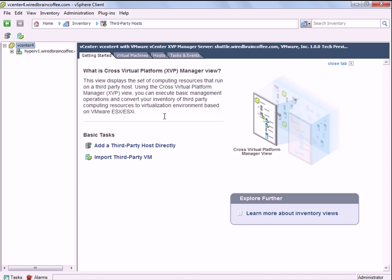While that's being added, I should point out that XVP Manager actually stands for Cross Virtual Platform Manager — the X is the cross. Now, it doesn't manage other virtualization platforms other than Hyper-V, and hopefully this will be something added to vCenter server later, as you can see it is a tech preview. Hopefully they'll learn from this tech preview and add this functionality to later versions of Virtual Center. Again, the primary reason VMware is doing this is to allow you to import and convert those virtual machines over to VMware Virtual Center — it's not something meant to be used permanently.